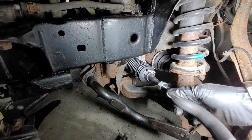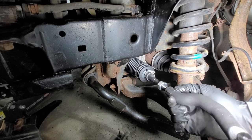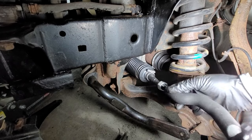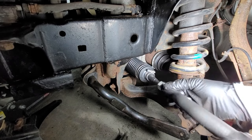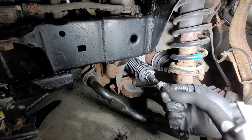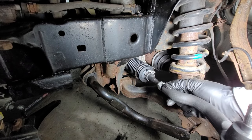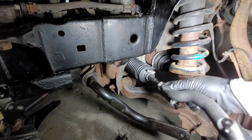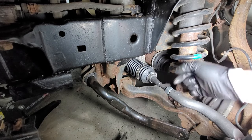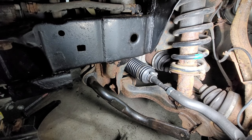Counting turns going back: one, two, three, four, five, six, seven, eight, nine, ten, eleven, twelve, thirteen, fourteen, fifteen, sixteen. Sixteen turns — and now I just need to move this nut and lock it in place. This is done.